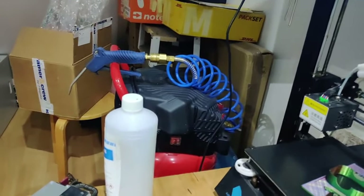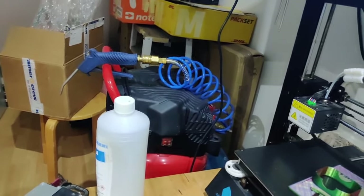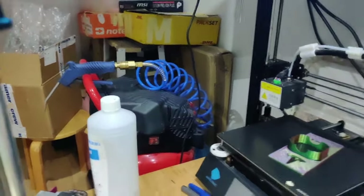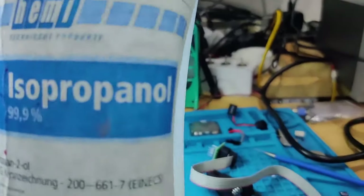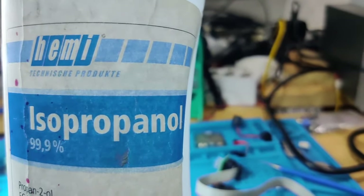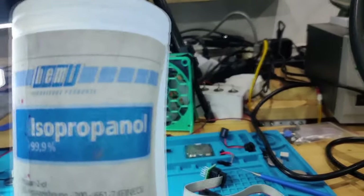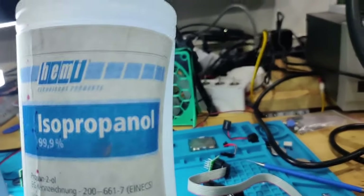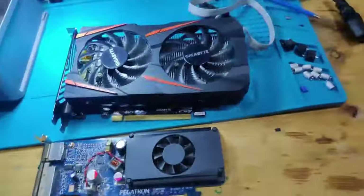Back there is my compressor — very useful for many things I do, mainly cleaning up boards. And speaking of cleaning, I always have IPA — 99.9% isopropyl alcohol — for cleaning. It's great especially when you use a lot of flux. I cannot live without this.